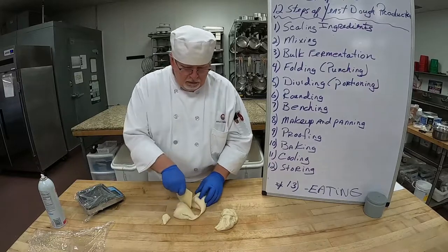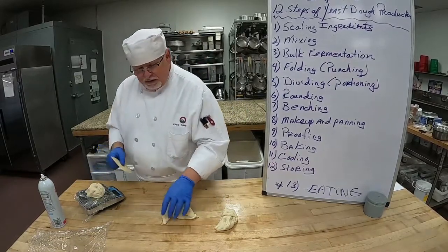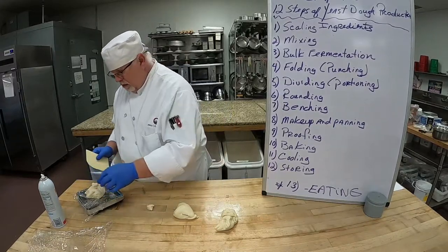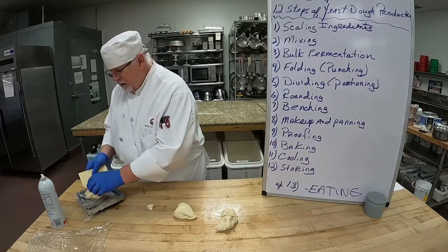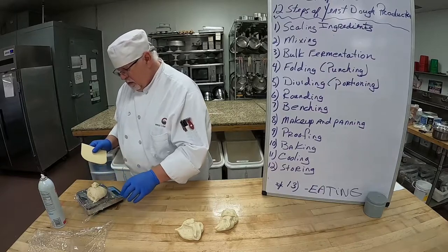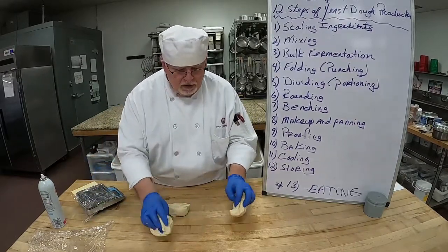Folding and punching redistributes the yeast, strengthens the gluten, and gets air into the product. So dividing or portioning — I have 6.5 ounces. Let's do another one: 6.40. And this one should be 6.5. There we go.